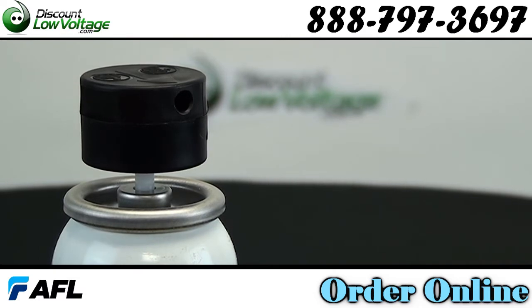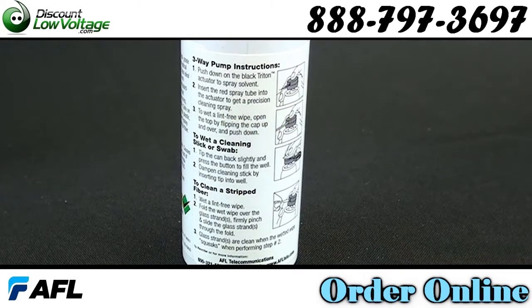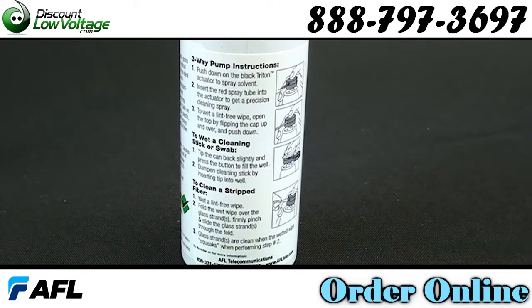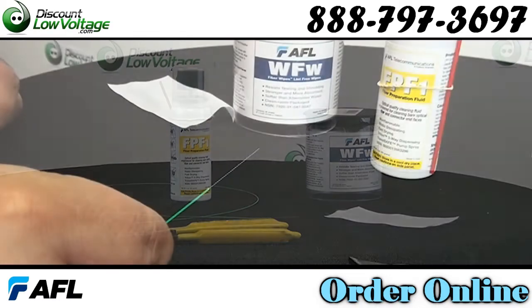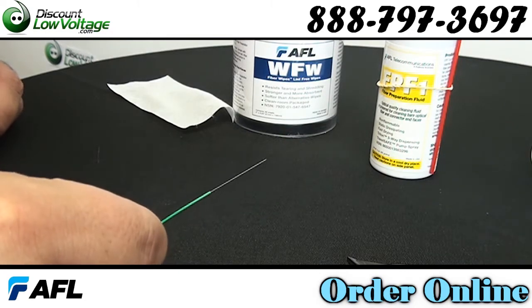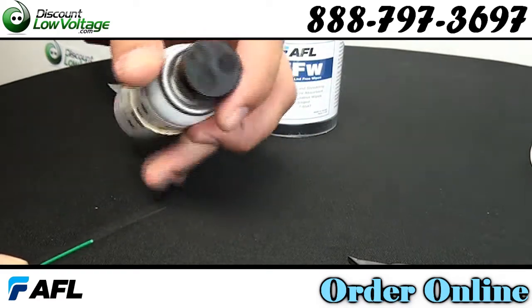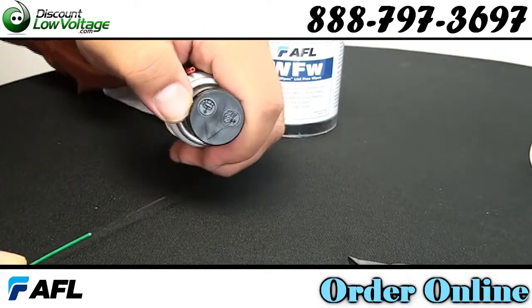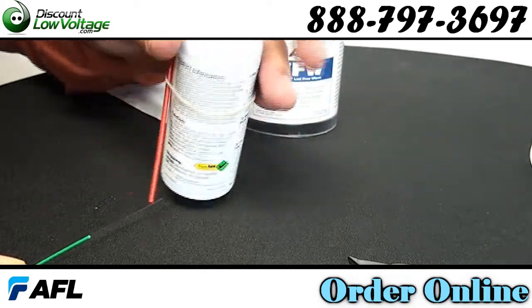Let's check out some of the features. Electronically conductive, FP-F1 neutralizes particle cling by releasing ionic bonds that bind contaminants to the fiber end face. Double filtered to 0.2 microns, this optical grade solvent leaves no residue when drying. Less drying time than IPA alcohol.